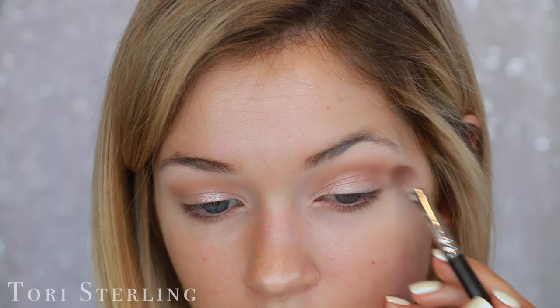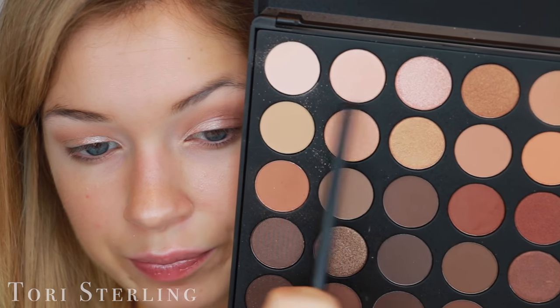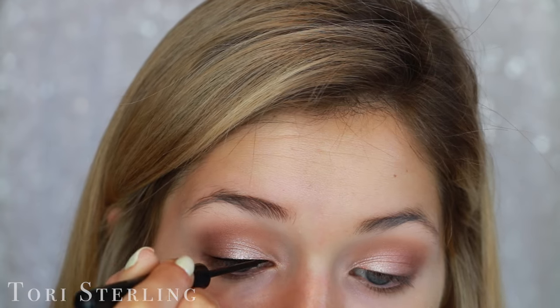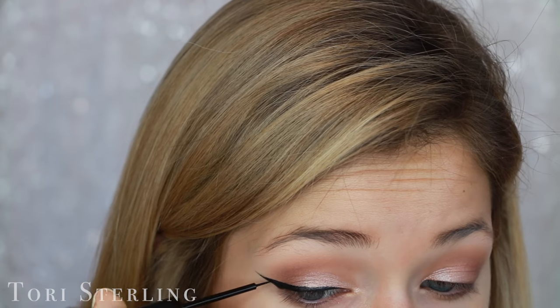I'm going to work this in the outer corner, go back in there, and mix this shade with this shade. For my foundation I'm going to use the Neutrogena Skin Clearing Oil-Free Makeup in the shade Nude. My skin is acting out and I'm just in the mood to use a different foundation than I normally do, so that's why we're going to use this.